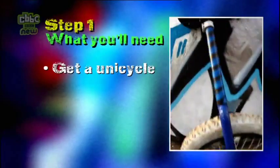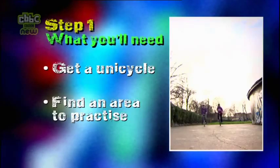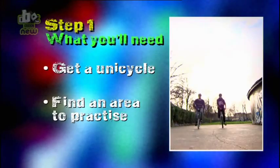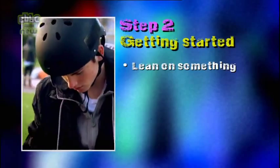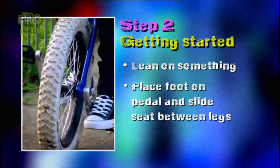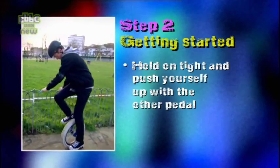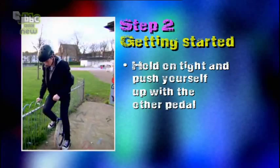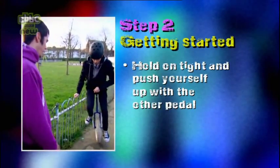Step one: find yourself a unicycle. You can buy one of these for less than £50. Then find a flat area to practice on — indoors or outdoors, it really doesn't matter. Step two: getting started. First, you need something to hold onto, like a fence or a friend. Make sure you've got the pedal at the four o'clock position and place your foot on it. Then tilt the post back to fit under your legs. Hold onto the thing keeping you steady and pull yourself up using your foot on the other pedal. It takes a bit of getting used to, but once you're there, you're up, up and away.